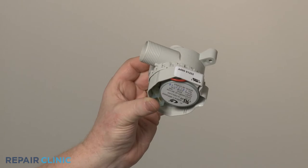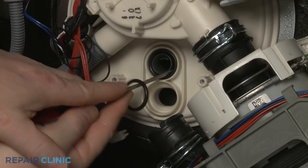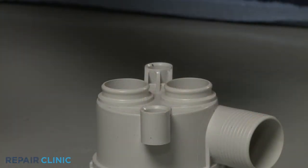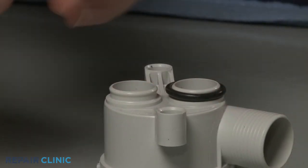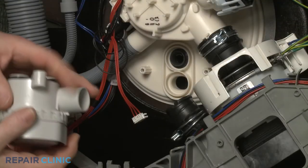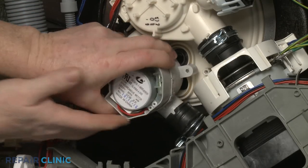Prepare the new regulator for installation by transferring the two O-rings from the sump to the regulator ports. Attach the hose to the regulator, then align it with the sump and push it into place.